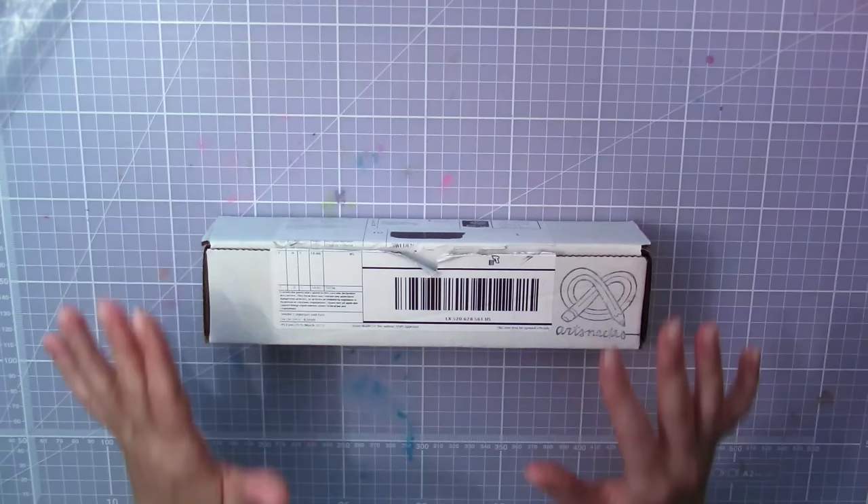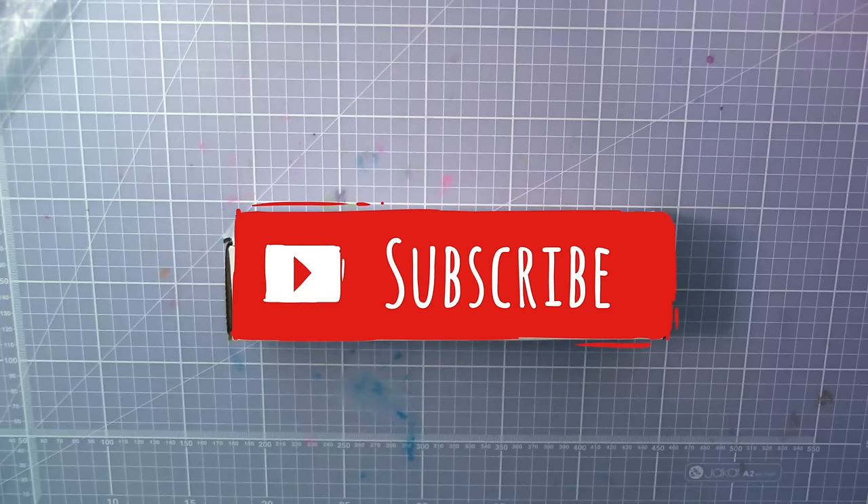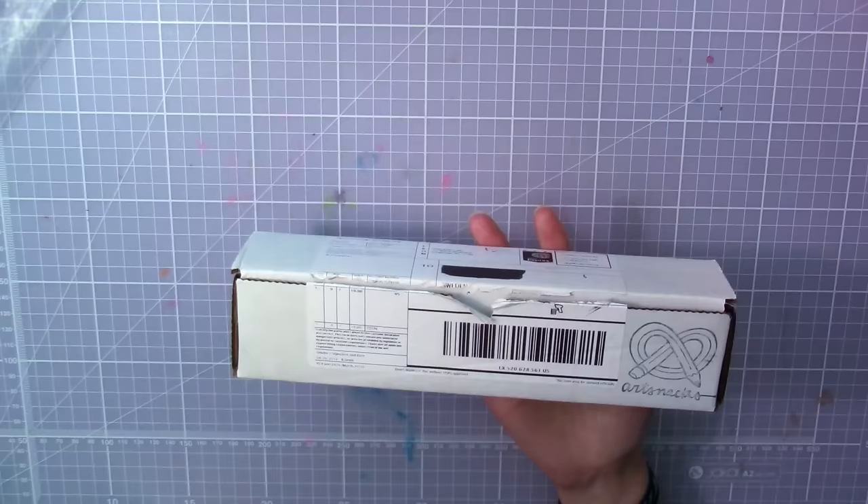ArtSnacks were kind enough to send this to me so I could do this review, but I'm not paid or anything. So all I say in this video will be my honest opinion, so don't worry about that. Also feel free to subscribe to my channel — it really helps me out and you won't miss out on any of my videos. You can also follow me on Instagram or Twitter; I post a bunch of drawings, works in progress, and cats over there.